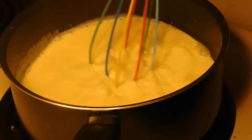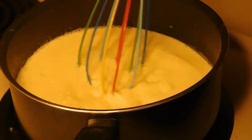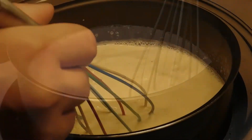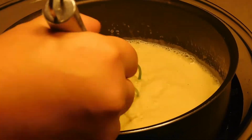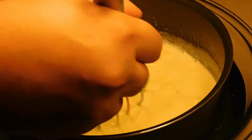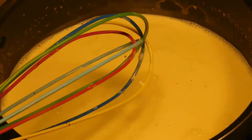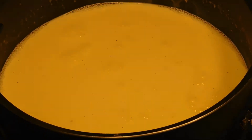Alright, so we have this up to 180–190, or hot to the touch. Now we're going to take it off the heat and we've got to get this back down to room temperature. The fastest way to do that is just get a bowl, put some ice water in it, and put your pan in an ice bath — keep stirring until it comes down to room temperature. So now we have this cooled back down, and we're going to go ahead and put it in a pitcher.